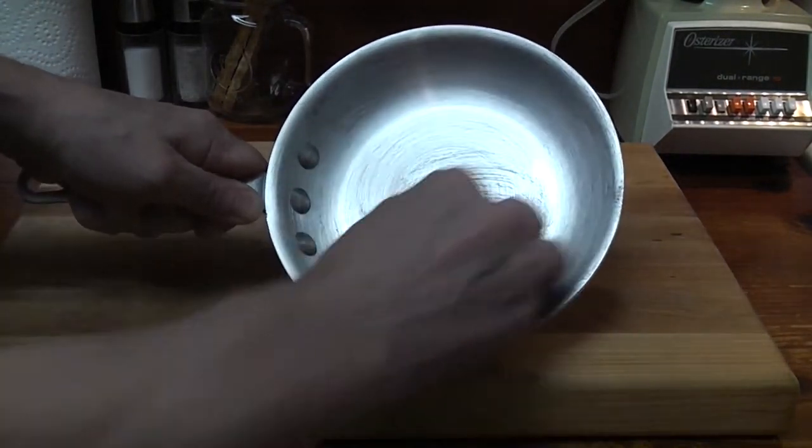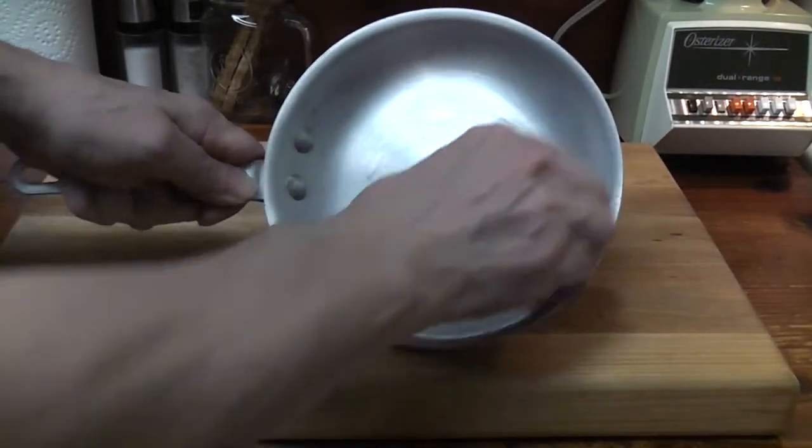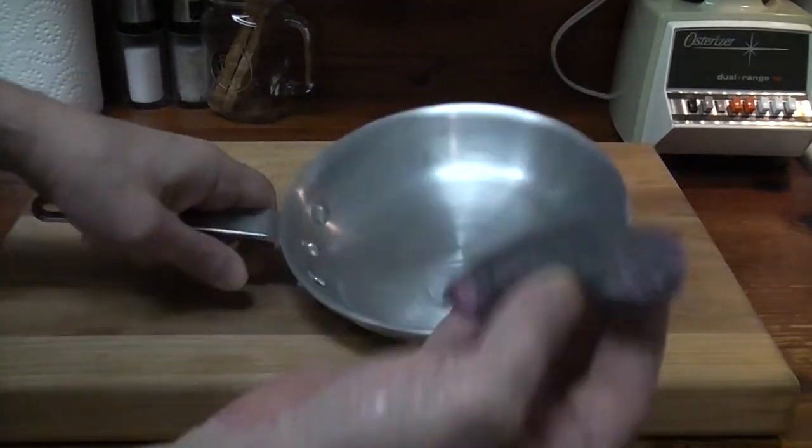Move the Brillo pad in a circular motion to thoroughly scrub out the inside of the egg pan. Then, using the same technique, clean the outside.